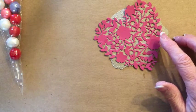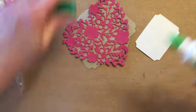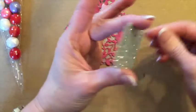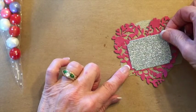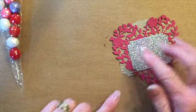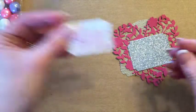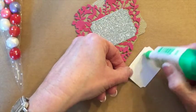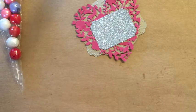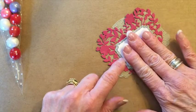Our next step is to add our glimmer paper and I've already cut out this shape for you. I'm going to use my Tombow liquid glue for this. I want to be careful not to get it on my fingers because the adhesive likes to stay there all day. I've got it right below this little V area here. I really like to use Tombow when I'm working with our glimmer paper because it's hard to get things to stick to the glimmer paper — the Tombow really does the trick for that.